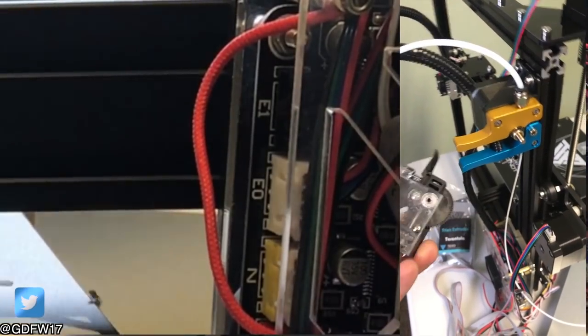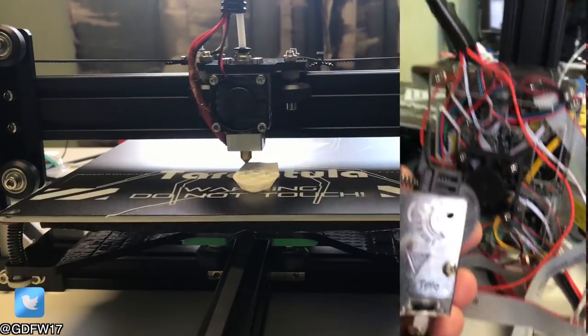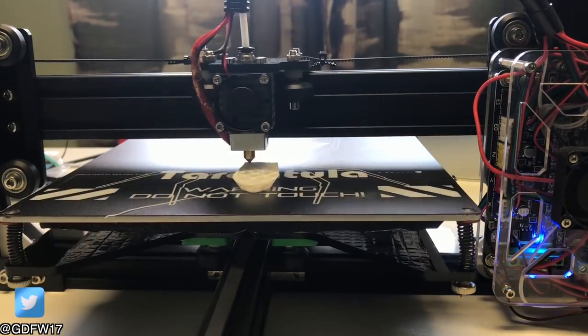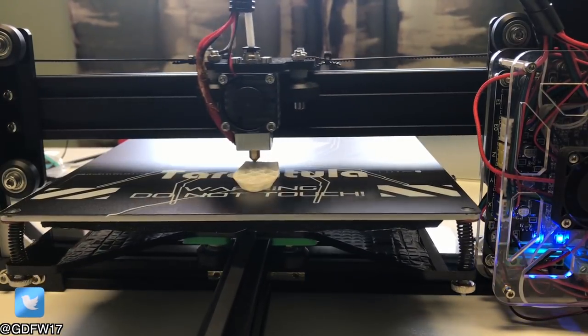The Tarantula comes with an extra extruder head and a place to plug it in on the main board. The Anet A8 does not come with that. Of course, you would need to purchase a motor for that extruder and the correct nozzle block to use with it that has the dual nozzle ability.